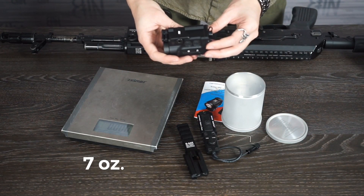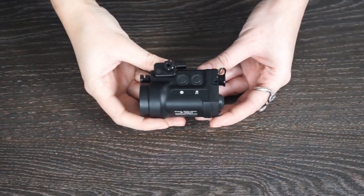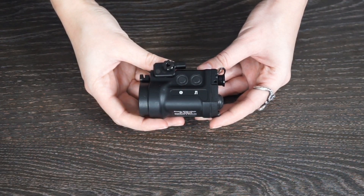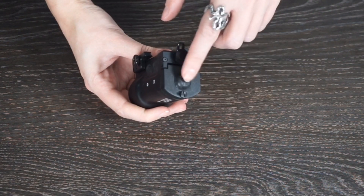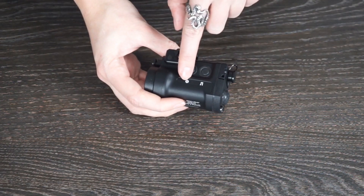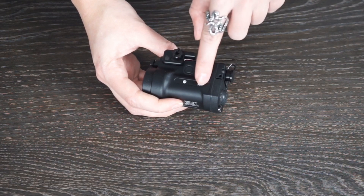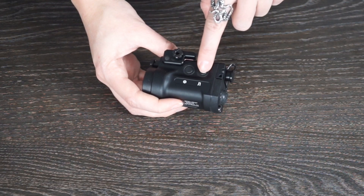Let me show you the flashlight a bit closer with all its functions. KLECH 2PS Plus Laser has three buttons on its body: one on its back to turn it on and switch off, and two on its side. One is the Russian F, which stands for flashlight and turns on the flashlight. The other is the Russian L, which stands for laser and controls the laser.